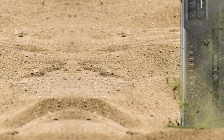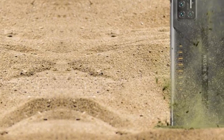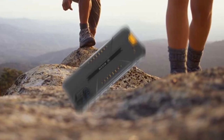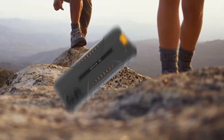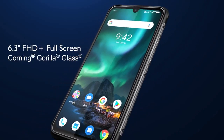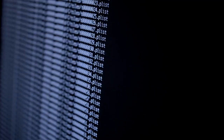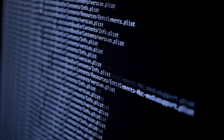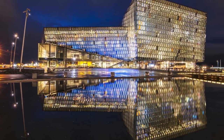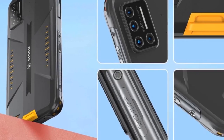The edges of the phone boast slightly elevated bumps which make sure the screen doesn't come in contact with the ground during a drop, thereby saving it from being shattered by the impact. And with a military standard drop rating of 1.5 meters, you can rest assured this is a display that isn't going to break easily. Screen tech specs: 6.3-inch FHD+ display, 2340x1080 resolution, 409 PPI, Corning Gorilla Glass protection, 19.5:9 aspect ratio.